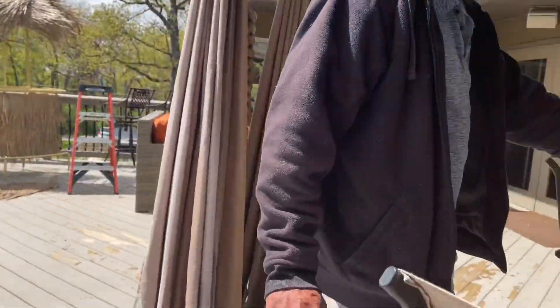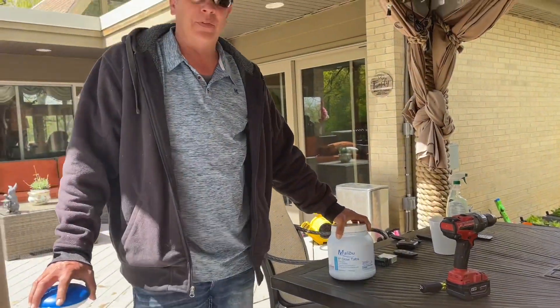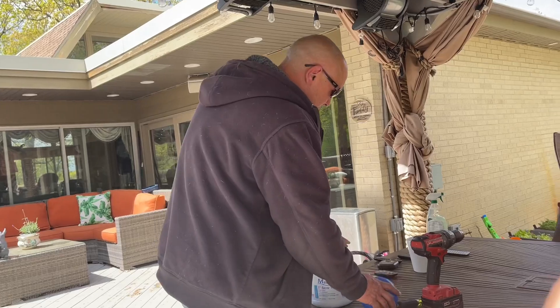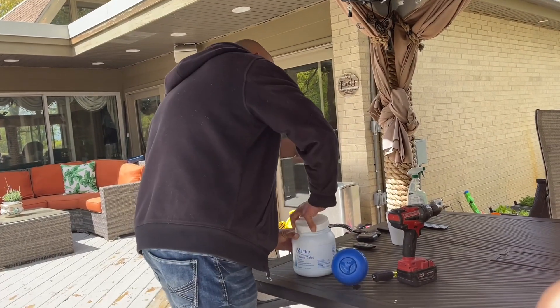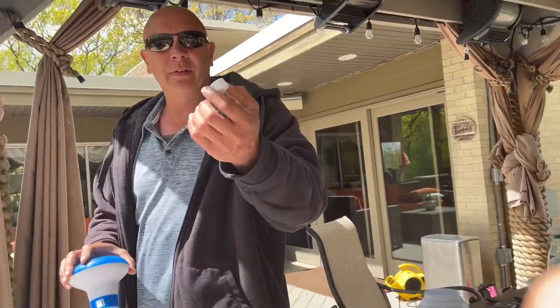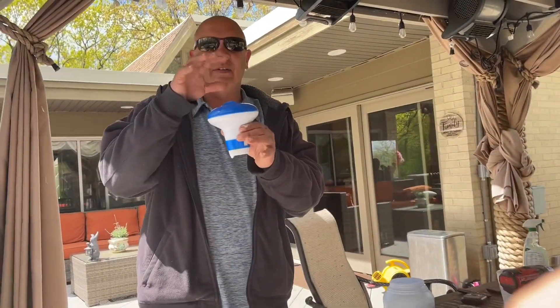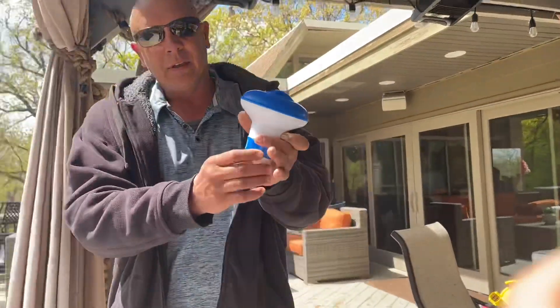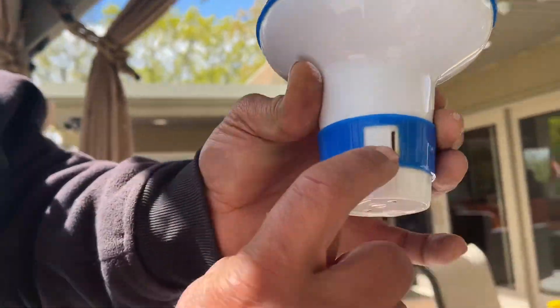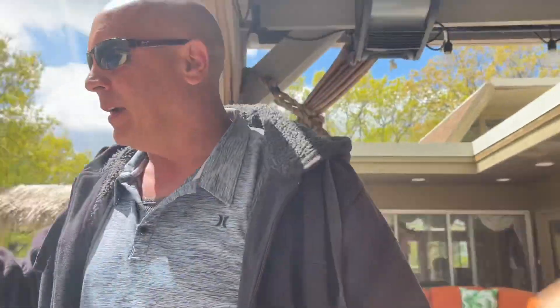I bought these one-inch slow tabs — little tabs like this. For my Jacuzzi, I stick three of them in, and I leave one little slot right here open.